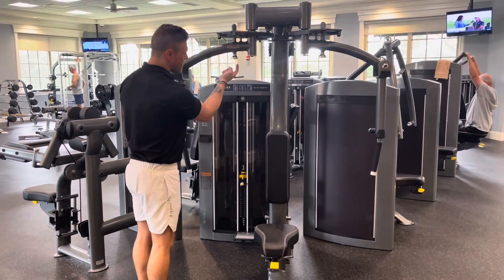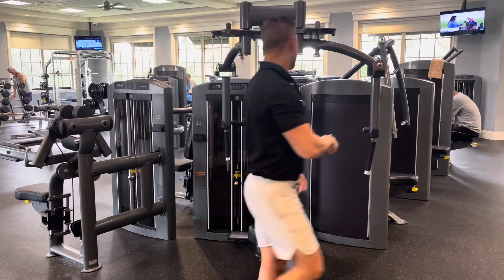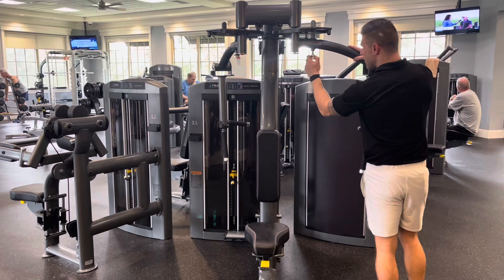Then adjust each arm back towards the machine by pulling down on the pin under each arm. Adjust the arms to a range of motion that's most comfortable for you.